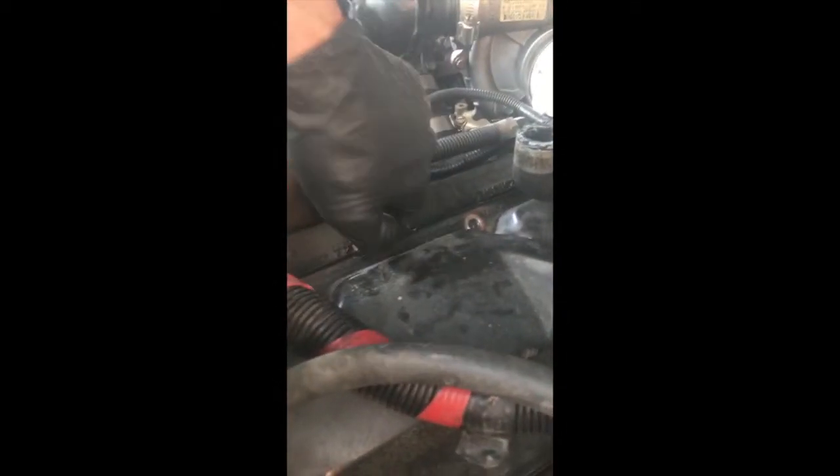Now unclipping these little guys - got one more in the back. Alright, we are ready to remove the valve cover gasket. Got all the valve cover gasket bolts off.